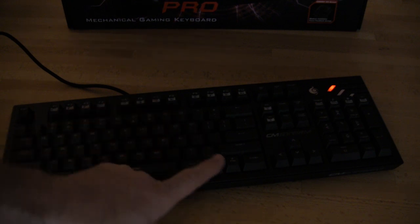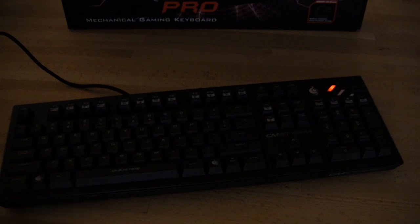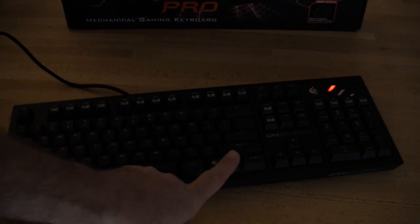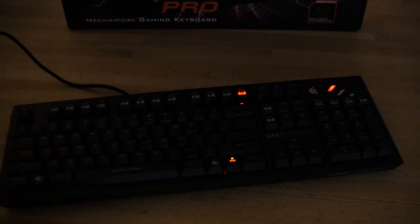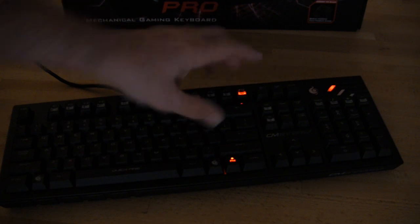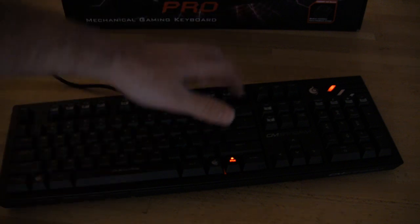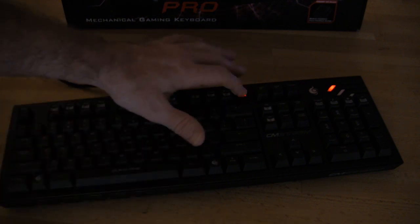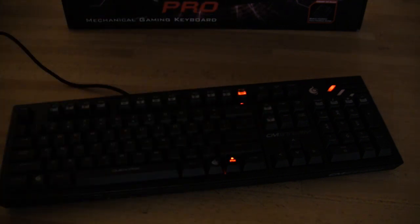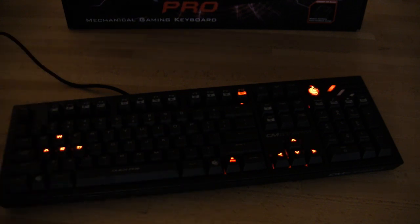You'll notice that you have two Storm keys. These actually work as Windows keys when you're inside Windows, but you also have a way of turning that off or locking it so that when you're gaming it won't accidentally trigger. You also have a function lock — when you hit the function lock, that enables you to turn off these Windows keys. You can see the function lock is now lit, meaning it's active, and the Windows lock is also active. It's going to stay lit until you press it again. Now when you turn the function lock off, the Windows lock still remains active. Then hitting function and F1 allows us to turn on the backlight.